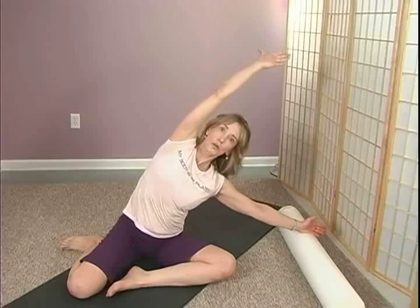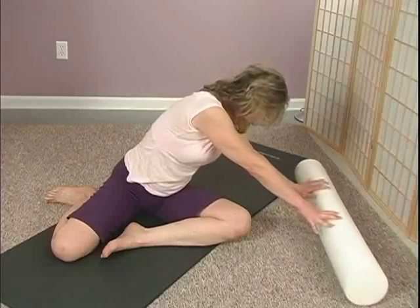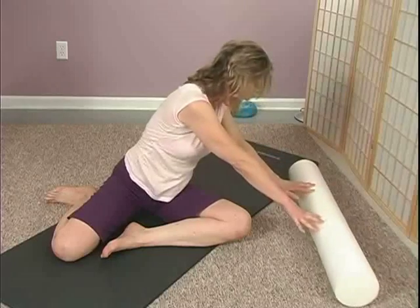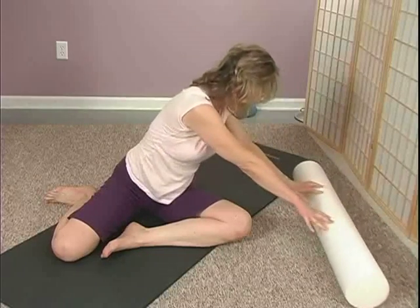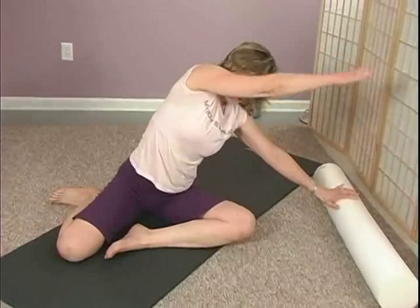Take an inhale, exhale, side bend. As you stretch that straight left arm over, try to straighten this right arm. Inhale, draw back up. Exhale, over. The belly's pulling in as you reach out. Two more times — inhale, exhale. Last one, inhale, and exhale. From here, take an inhale, exhale, up and over.